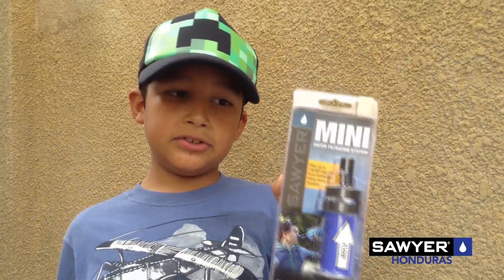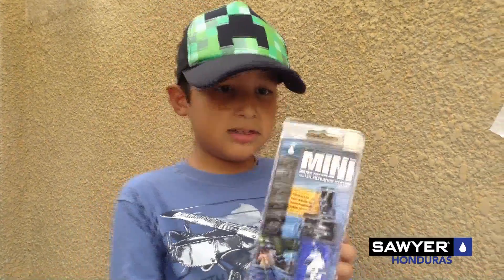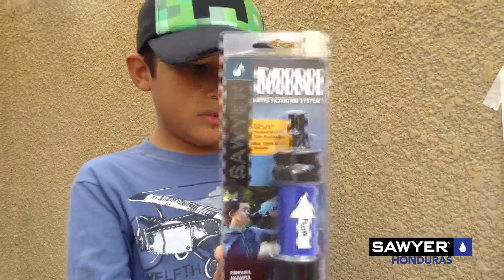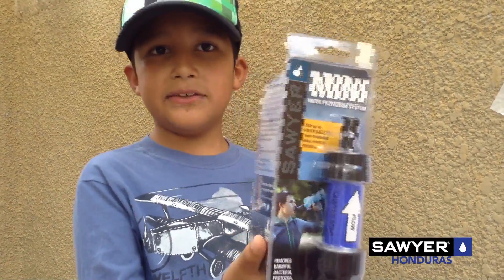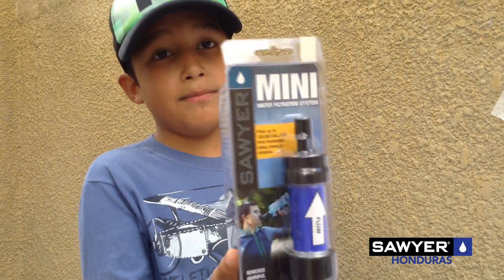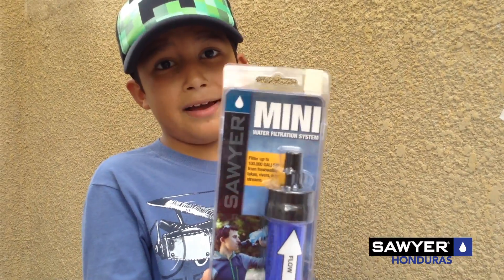This is a material used for Africa and in most American countries. This material turns water with a lot of bacteria that makes people sick, gives them diarrhea, makes them vomit, or die.